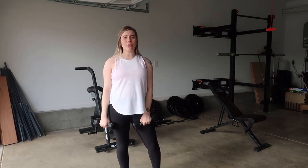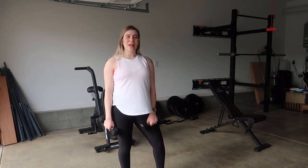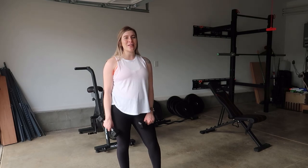And there you have it. That is your front raise to cross body to lateral raise combined. I hope you guys enjoyed this exercise — if so, give it a thumbs up, and I can't wait to see you guys around next time.